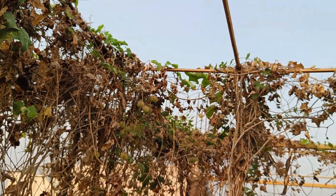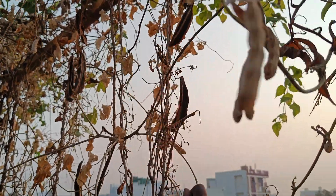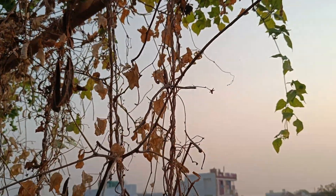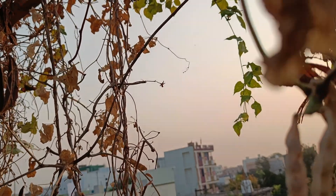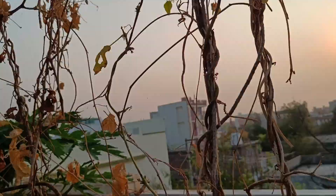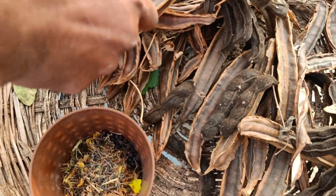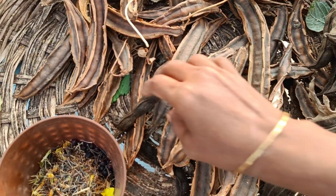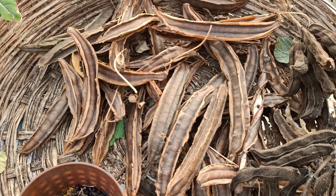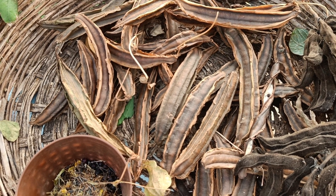This is good for the vine. If you put the vine in the vine, it will be fine. Here is the harvest. Here is the vine. I will show you the two colors. I will show you the video. Okay?